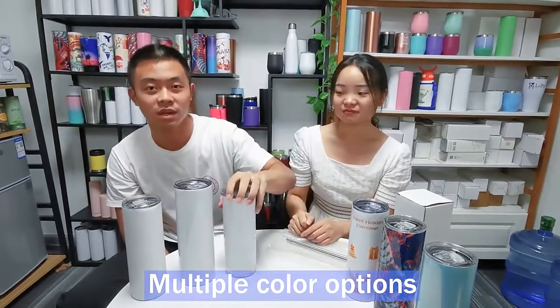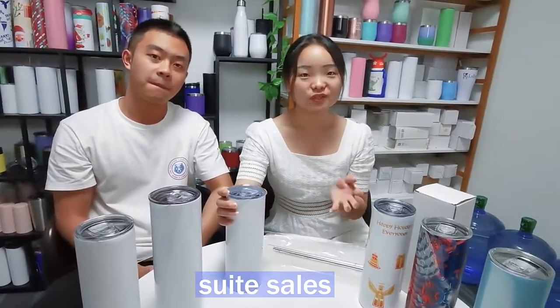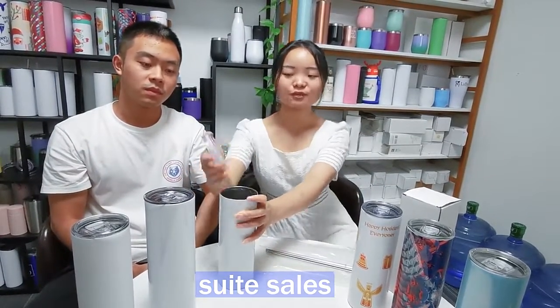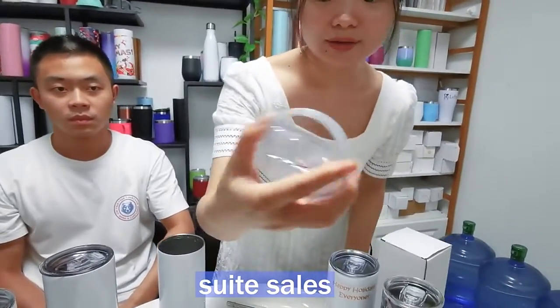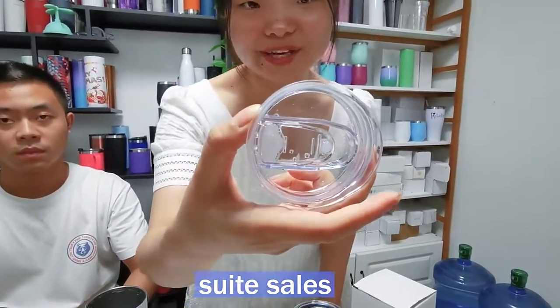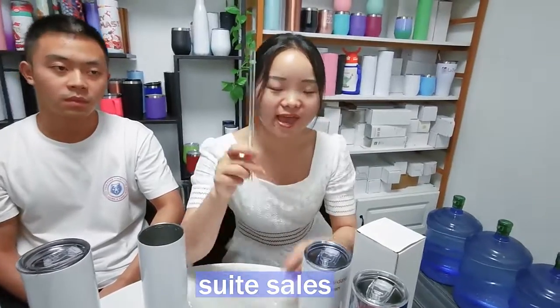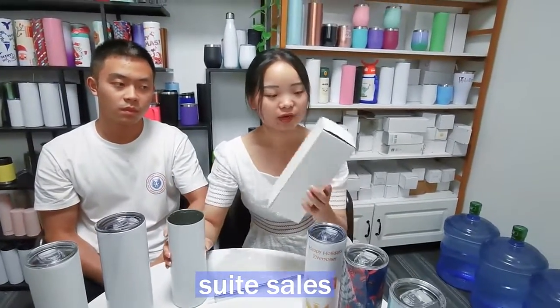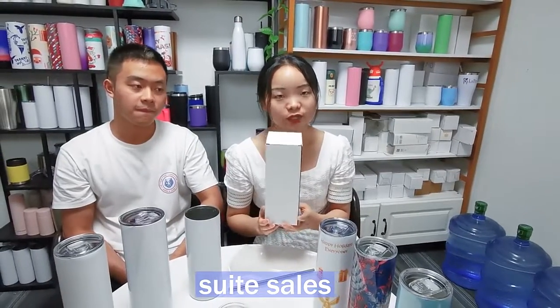If you are interested in that, please contact us. And also you may be curious about what you will receive with your order. You will have this lid, this bead. It is a popular and also a cleaner. And also you will have the plastic straw and metal straw, and also the template. The most important thing is that we have an individual box for your kit.